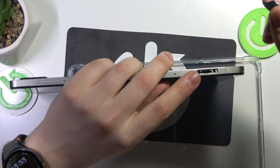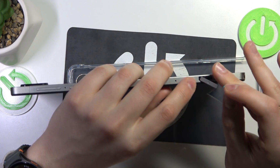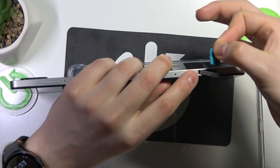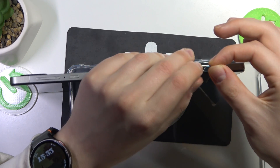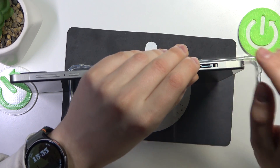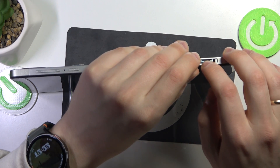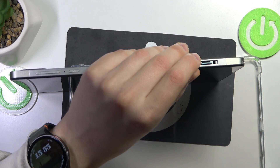Now take a micro SD card, align it in accordance with the little icon shown over here — like this in my particular case — and then simply put it in. Once it is inside the slot, push it all the way until you hear a very distinctive click.